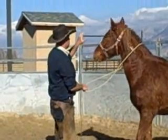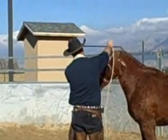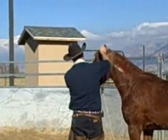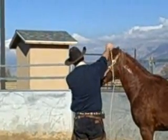Take that rope. Come on, see? Take that rope. Take that rope.